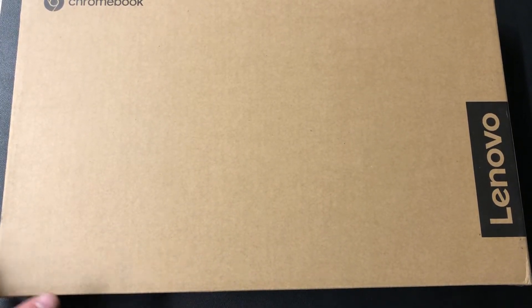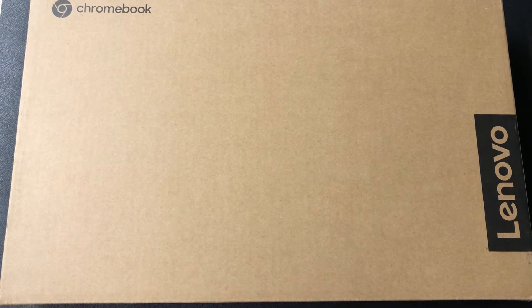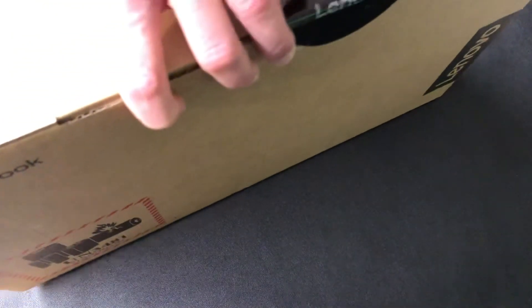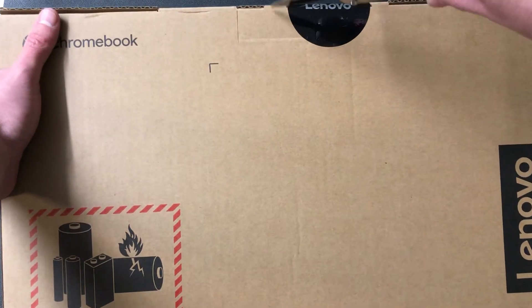Welcome back to Nerd Chic. Today we're going to do an unboxing for a brand new Lenovo Chromebook — this is the newest model and it's pretty awesome. I'll do a setup on a separate video. Don't forget we've got the Ask the Nerd website at www.askthenerd.net — there's tons more resources, videos, and everything else on there, so please check it out and subscribe.